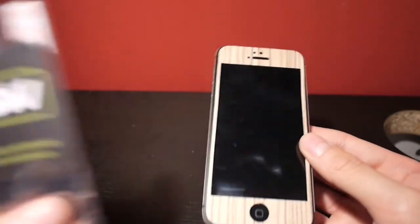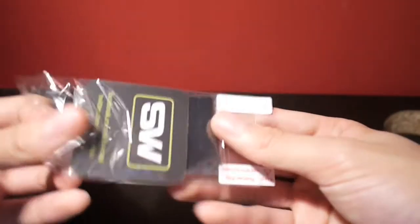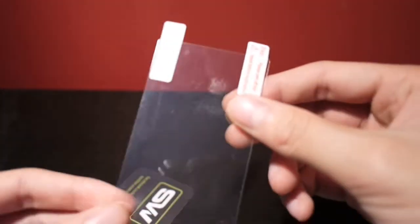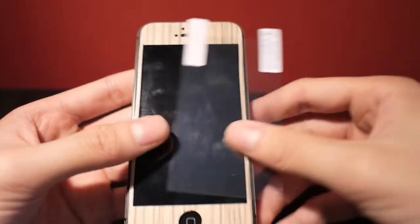It also came with a screen protector but I chose not to put that on because I've already got one on there. In this little pack you also get a cleaning cloth, and the screen protector fits the size of the actual screen, so you can buy multiple wraps and keep the same screen protector on.